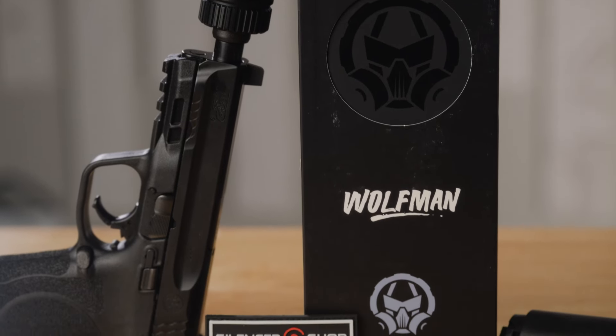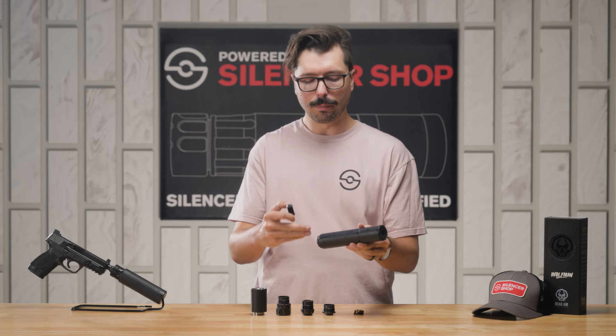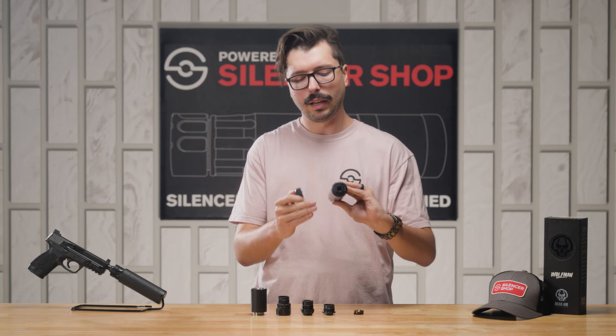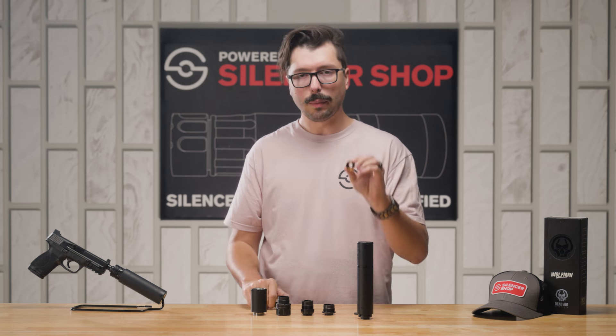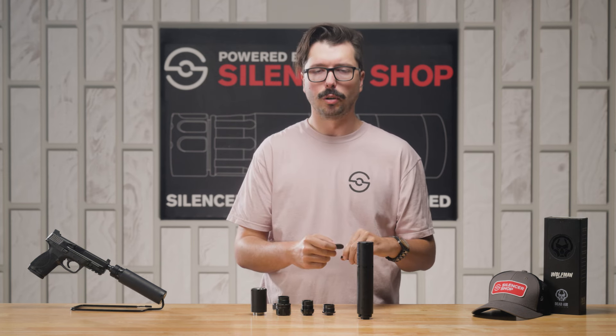In the box, the Wolfman contains a tool to take the end cap off, both sections of the silencer, the R-series standard 9mm end cap, a 1.5x28 direct thread mount, the wipe retainer, one of the rubber wipes itself, as well as spanner wrenches to take the silencer apart.